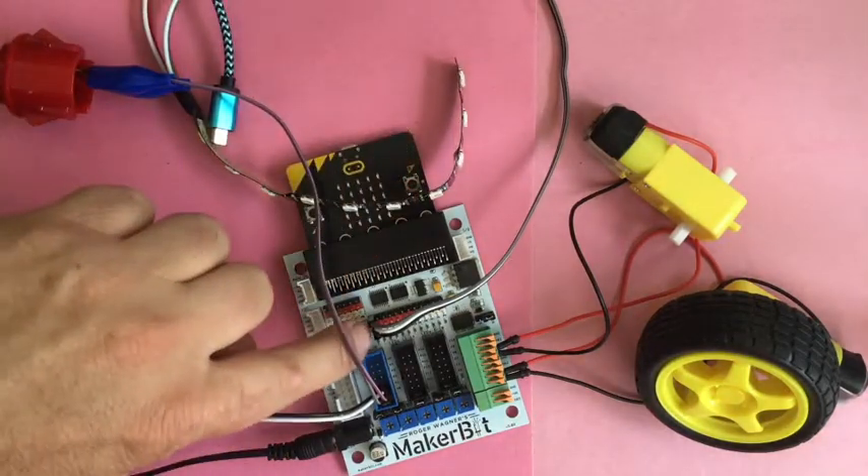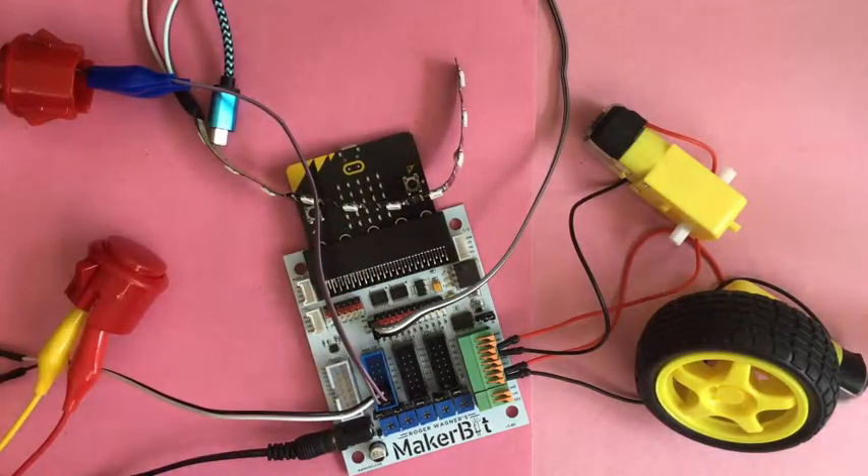I also have a NeoPixel strip plugged into pin 16 as an indicator light. You want to know when things are on or when things are running — sometimes you can't see or hear the motor running, more often than not. So that's what the lights are for.